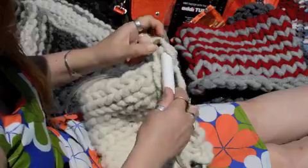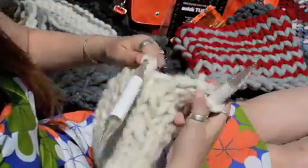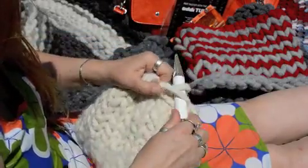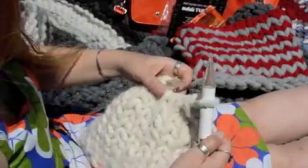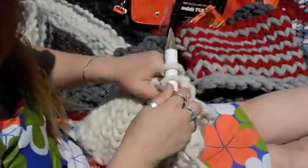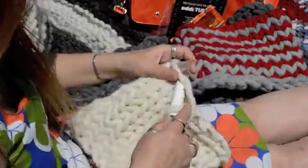When you get to the end of this part of the row, you're going to turn, slide all those stitches over, and keep doing that — not pulling the stitches. You have to keep them nice and loose, and then this bind off makes a really nice border at the edge of the hat.